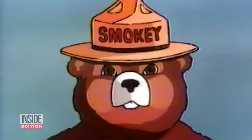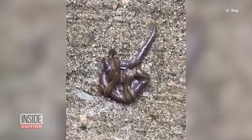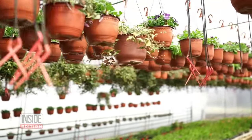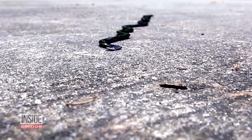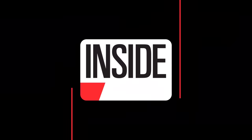To borrow a line from Smokey the Bear: only you can get rid of hammerhead flatworms. It really does come down to any human finding one and removing it from the environment. We think they traveled in potted plants through importing and exporting. So since we've helped them spread, it's up to us to remove them now. If we do nothing, they're just going to stay there, multiply, and eat earthworms.